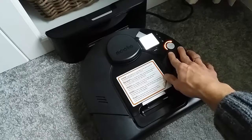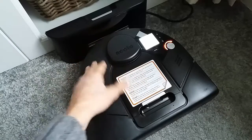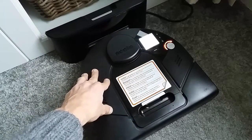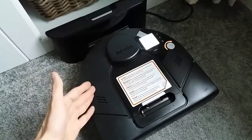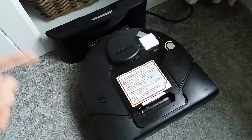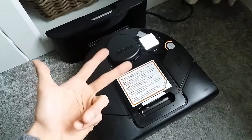Put the dirt bin back in and connect the unit to the charge base. You'll see a flashing orange light, meaning the NITO is charging but not yet ready for a cleaning cycle. Leave the unit for at least 6-8 hours until the light is solid green for a couple of hours.